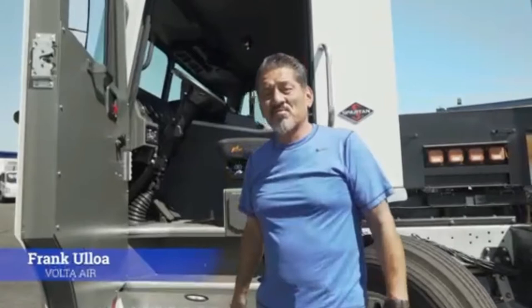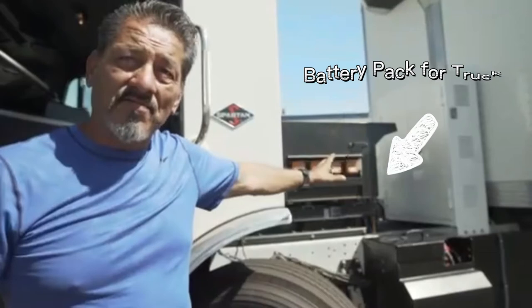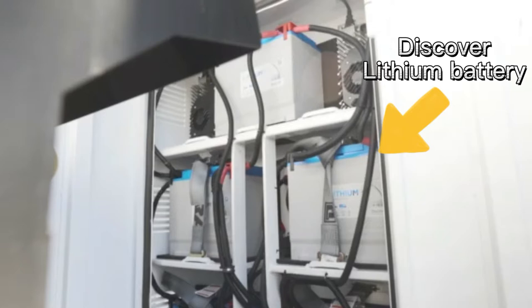Good afternoon, my name is Frank Ulloa and I'm here to show you today the new Volt Air system — totally quiet, and the baby's got to sleep. So here we have the battery pack, Bluetooth capability, zero emission. Here it's available — this is our system to recharge it, 110 volts, your house plug.